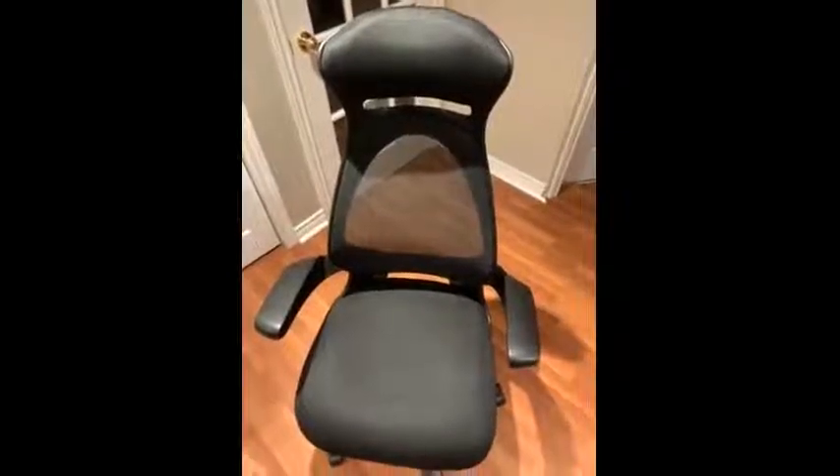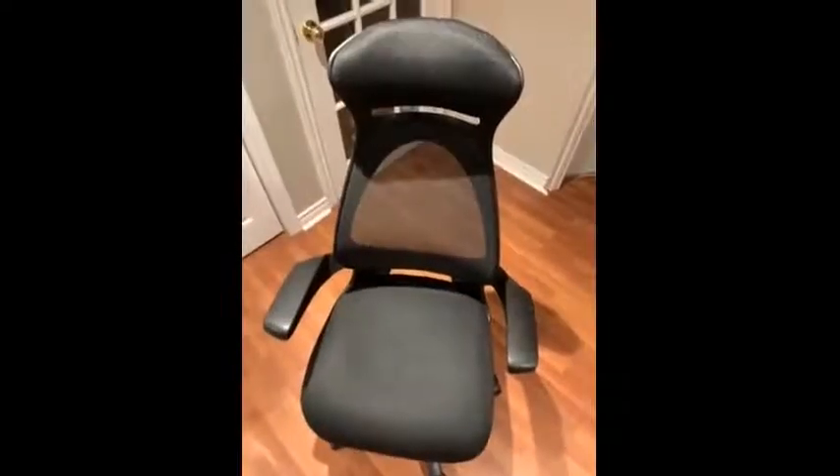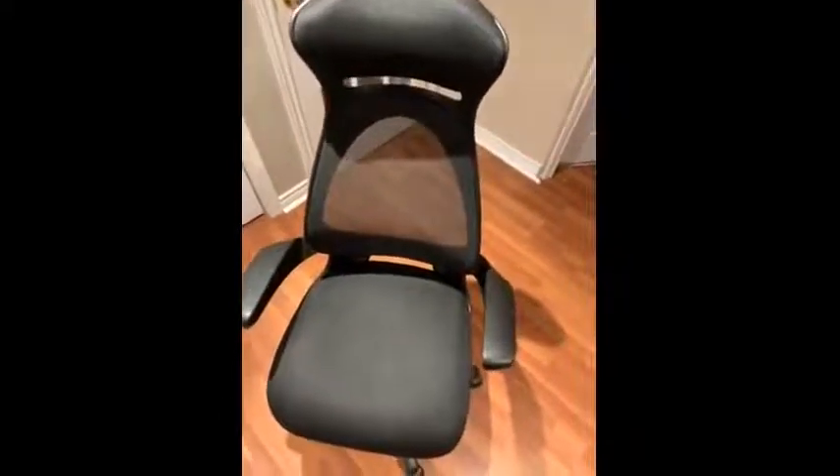Hi, my name is Glenn from St. John's, Newfoundland. I'm reviewing the For Living office chair with headrest. I've tested this product while working from home today and I'm really impressed with the chair.